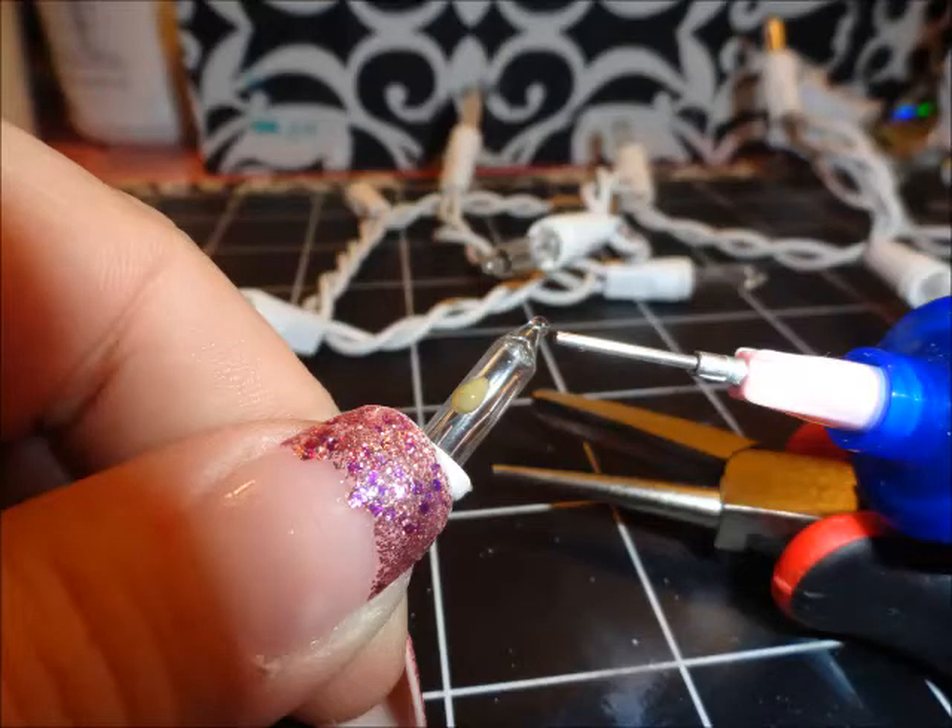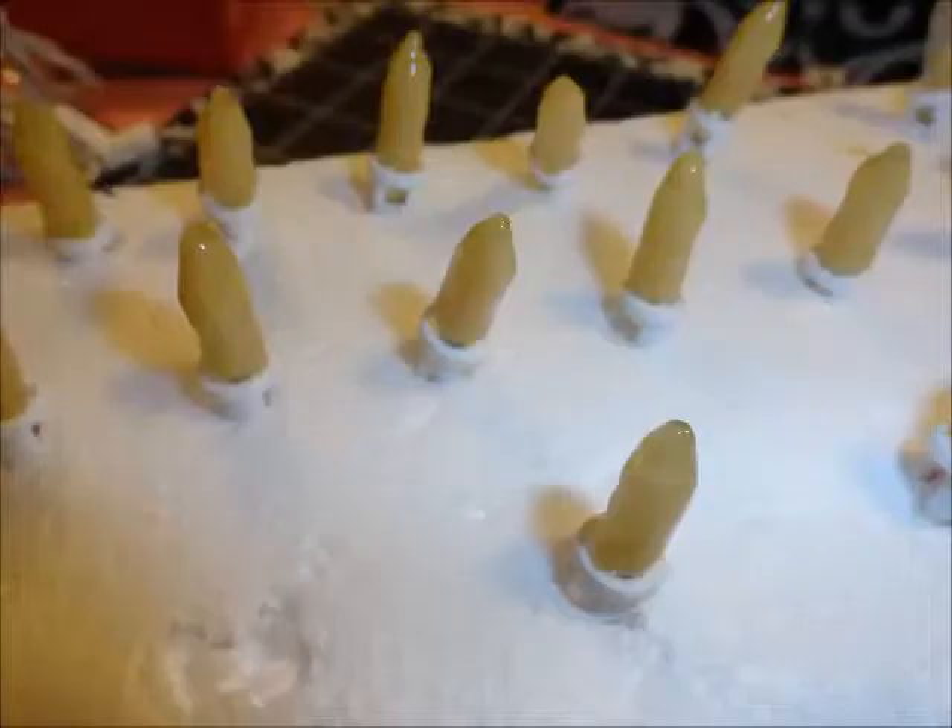The next thing I did was take the etchall designer tips and etch each individual light. The designer tip will allow you to completely cover the light with ease and without any mess. It is such a versatile tool and it is great for this type of project. There you see I have the light completely etched and it's waiting for its time to be etched. You'll want to etch each individual light for 15 solid minutes to make sure that there is a clean etch.